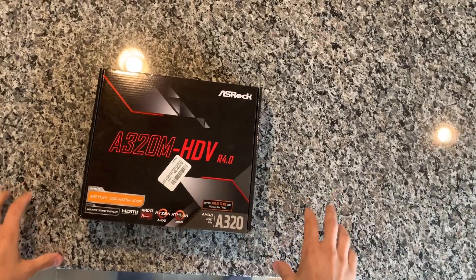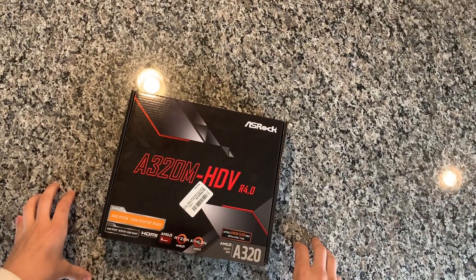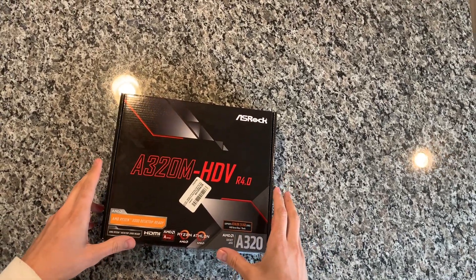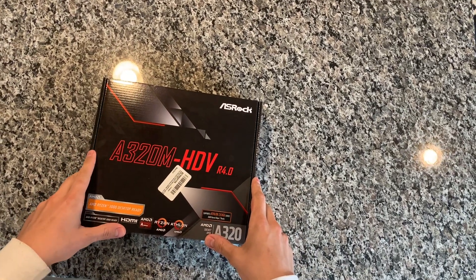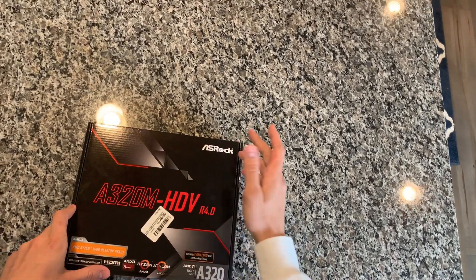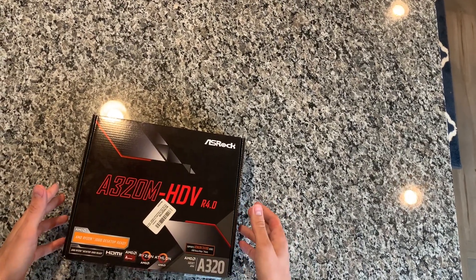Hey guys, Brooksy Tech here and today I'm doing a quick video on a motherboard I just picked up for a future build. I've heard a lot of negative things online about picking up an A320 motherboard, but for about 50 bucks I figured I'd give it a check out. This is the A320M HDV Revision 4 by ASRock — great for a budget build with like a 1600 AF or similar chip.